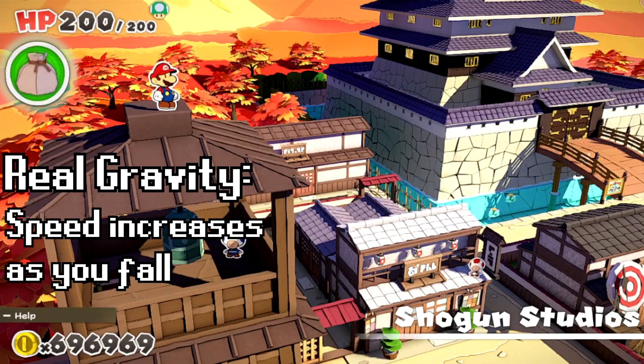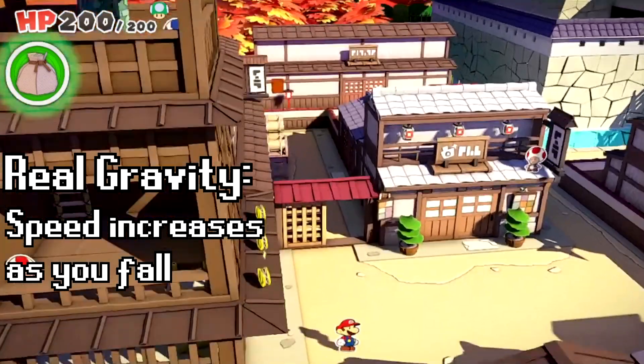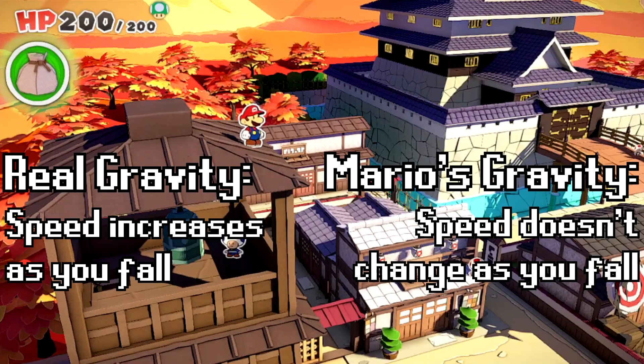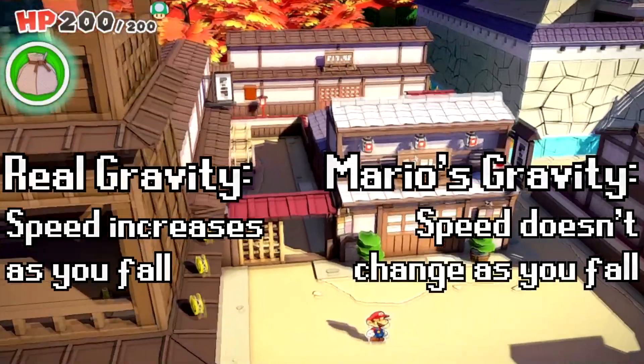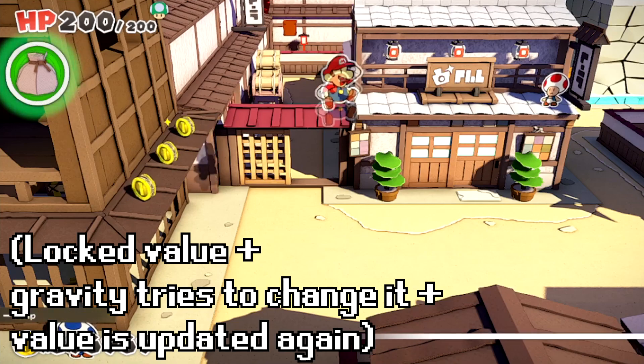In the real world, if an object is falling near the surface of the earth, it accelerates downward at about 9.81 meters per second squared. In Paper Mario: The Origami King, Mario falls downward if he's in the air, but he falls at the same speed — his falling speed doesn't increase.